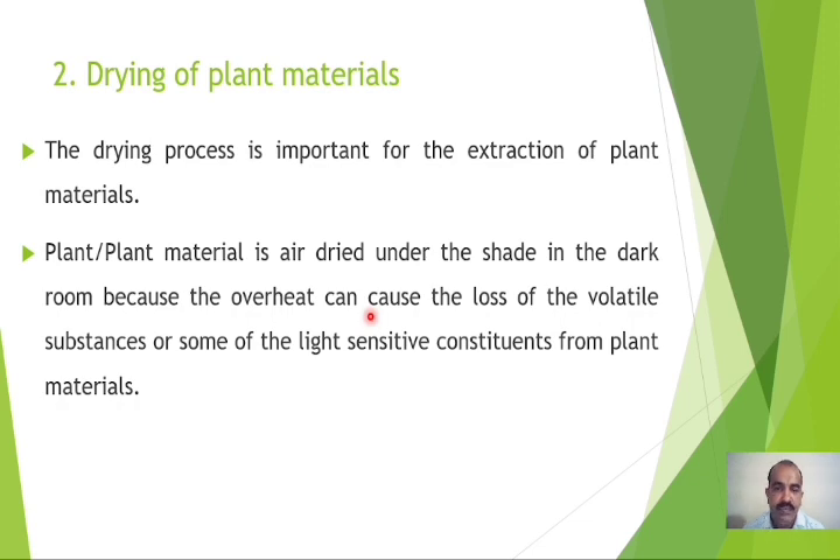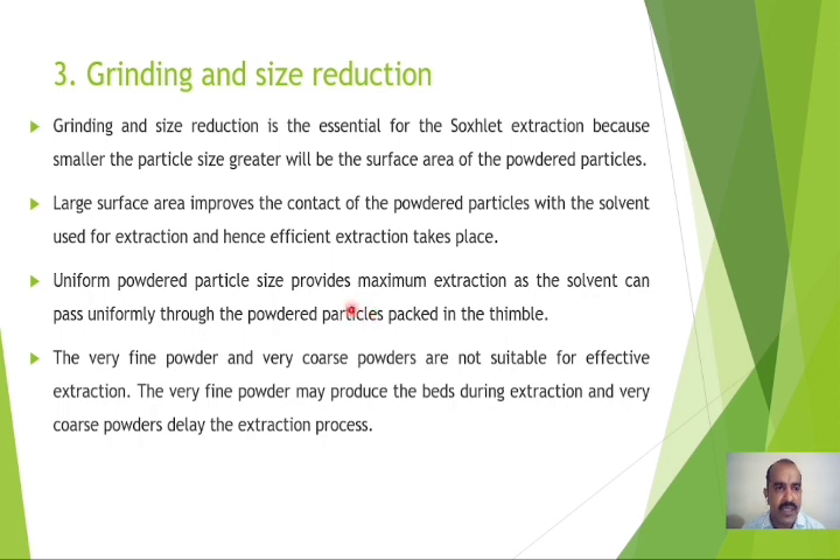The third step is grinding and size reduction, which is essential for Soxhlet extraction. The smaller the particle size, the greater the surface area of the powdered particles. Large surface area improves contact of the powdered particles with the solvent, resulting in a more efficient extraction process. Uniform powdered particle size provides maximum extraction as the solvent can pass uniformly through the powdered particles packed in the thimble. Very fine powder and very coarse powder should both be avoided, as fine powder may cause blockages and coarse powder delays extraction.